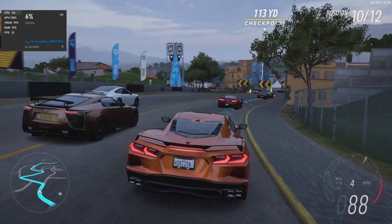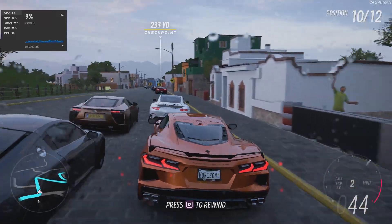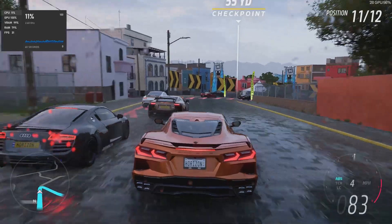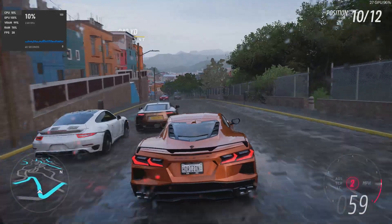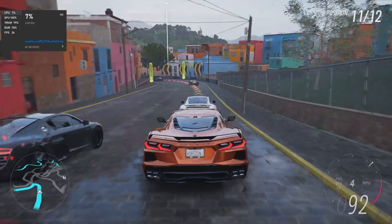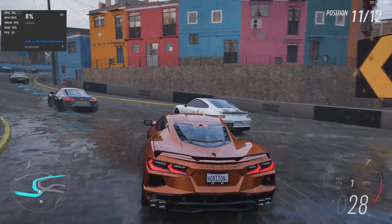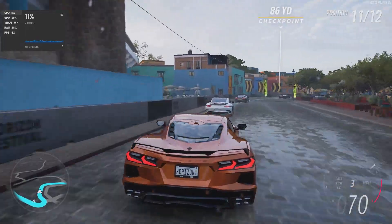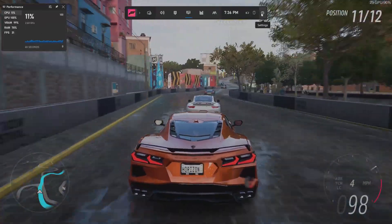Now I'm going to throw some games at it. This is not a 4K gaming device, even though it claims it can. I'm running these games at 1080p and using Game Bar to show some simple performance. Forza 5 is a good game to test a computer with — thank you Metal Jesus for that recommendation. I ran a benchmark test and overall it was running the game. It's not going to be a typical 60-frames experience, especially for a more AAA title such as Forza 5.